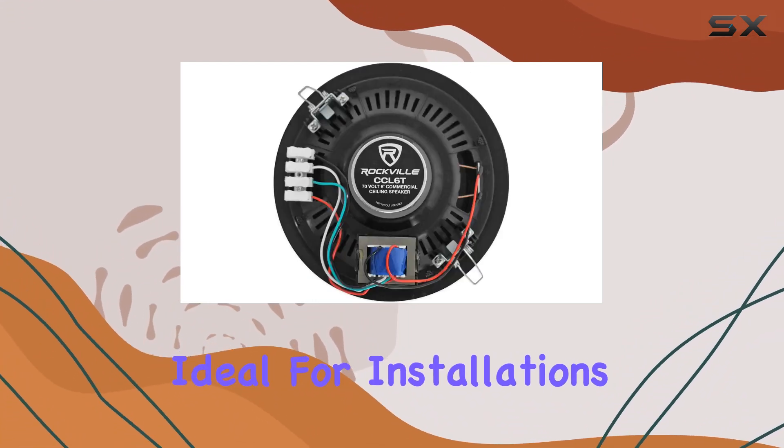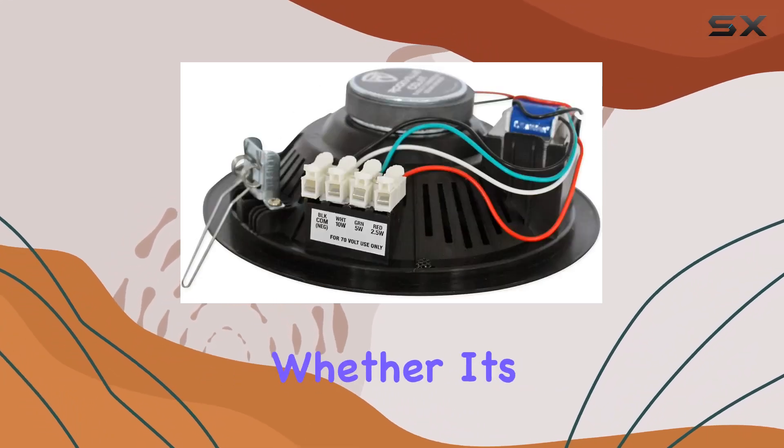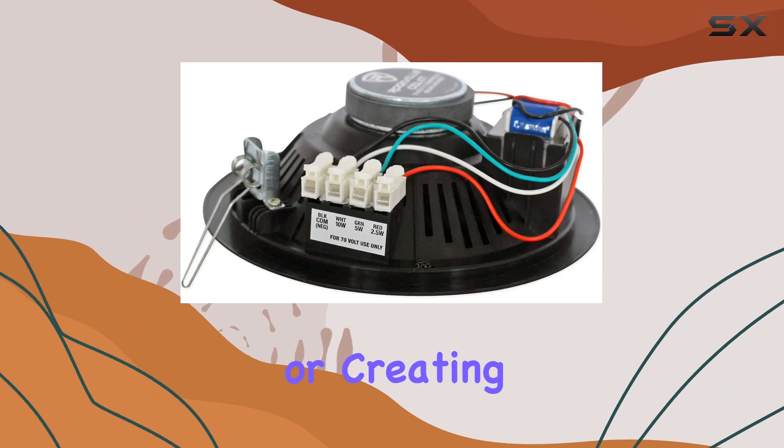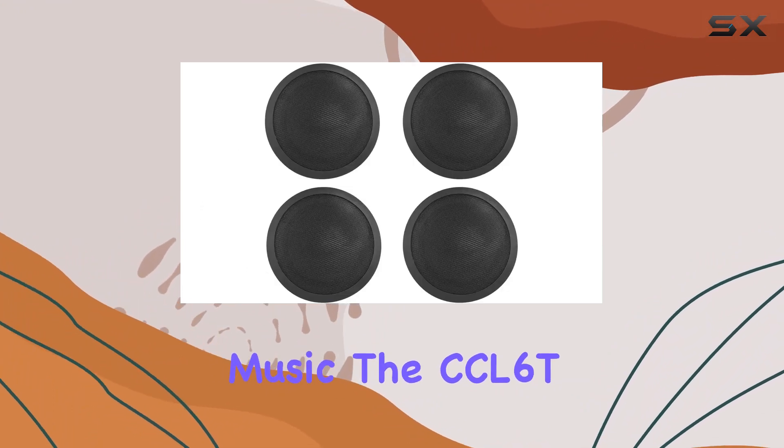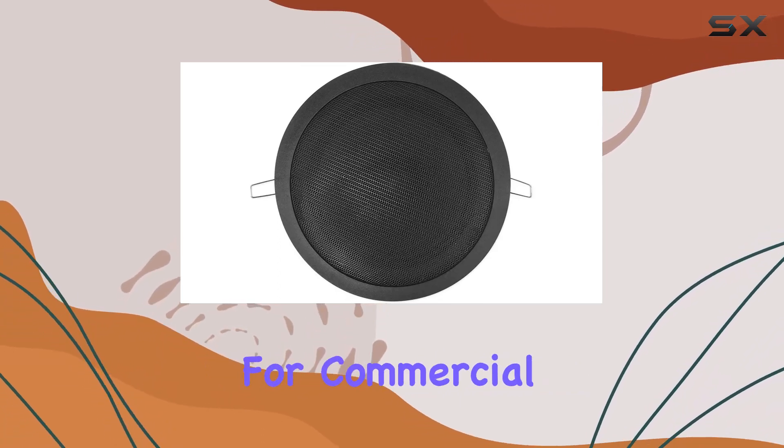Ideal for installations where multiple speakers are needed, these Rockville speakers boast reliability and performance. Whether it's for announcements or creating the right ambience with background music, the CCL6T Black 70V speakers offer a professional audio solution for commercial settings.